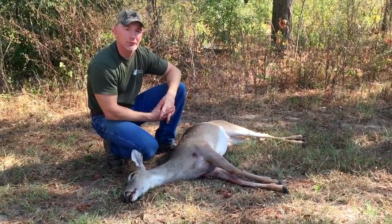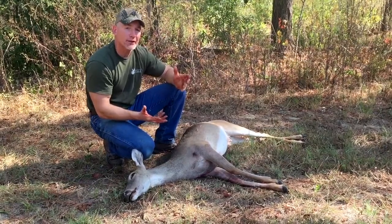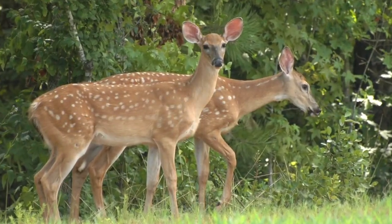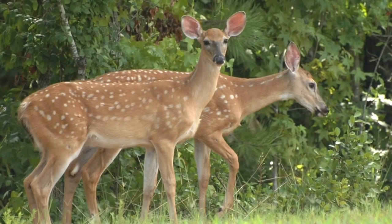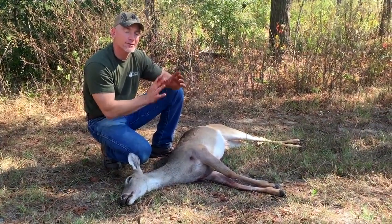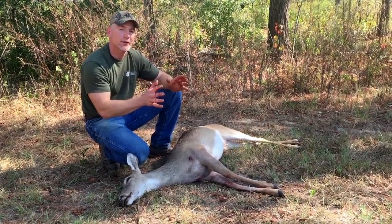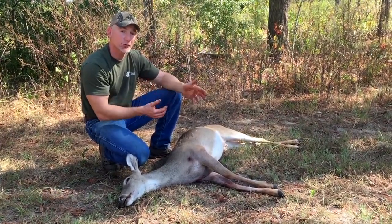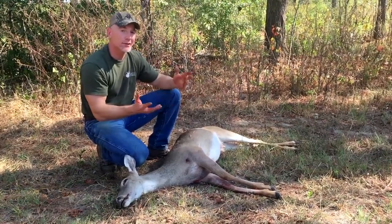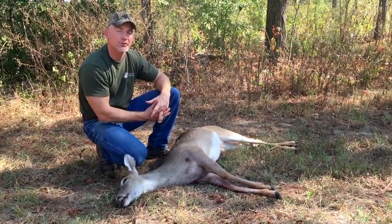A real good way to tell in the field whether a fawn is likely old enough is to look at the presence of spots. If I'm hunting and I see a doe with a fawn and the spots are real bright or very distinct, I'm going to give that fawn the benefit of the doubt and pass on that doe, to give her more time to provide nutrition and important teaching lessons to that fawn, particularly in the face of increasing predator populations in many places today.